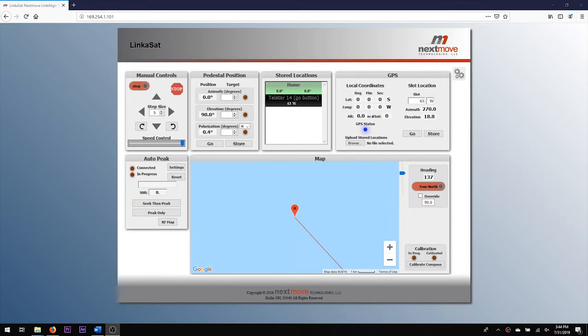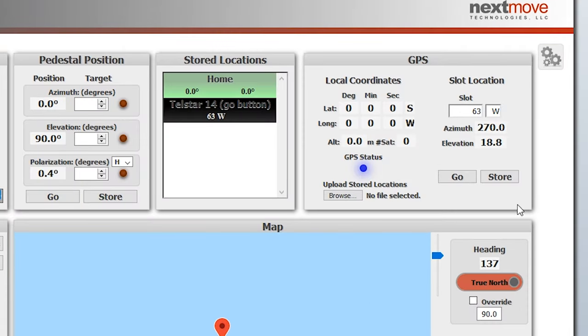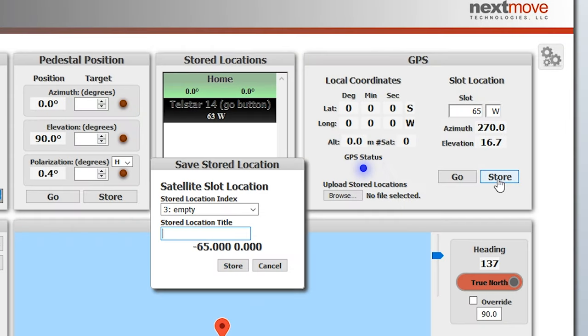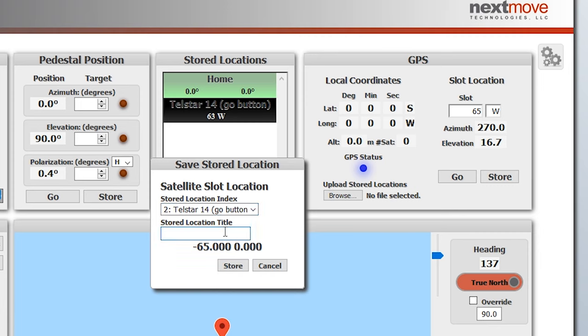To configure which satellite the system will attempt to acquire when the green button is pressed, connect the positioner over ethernet and open the GUI. In the GUI, enter in the information for the satellite, either in the program track or satellite slot windows. If using the satellite slot window, save the position to the saved locations menu. A menu will appear with the option to set the saved location as the button location. Select this option and close the menu.